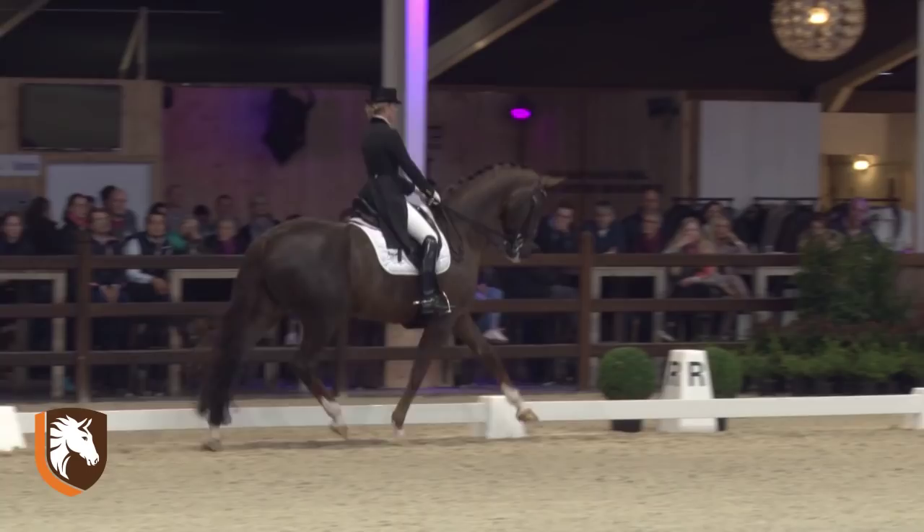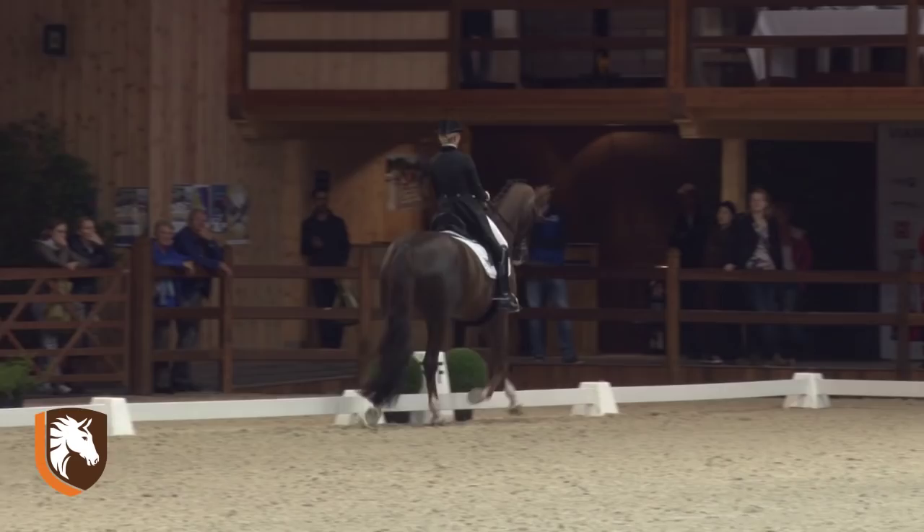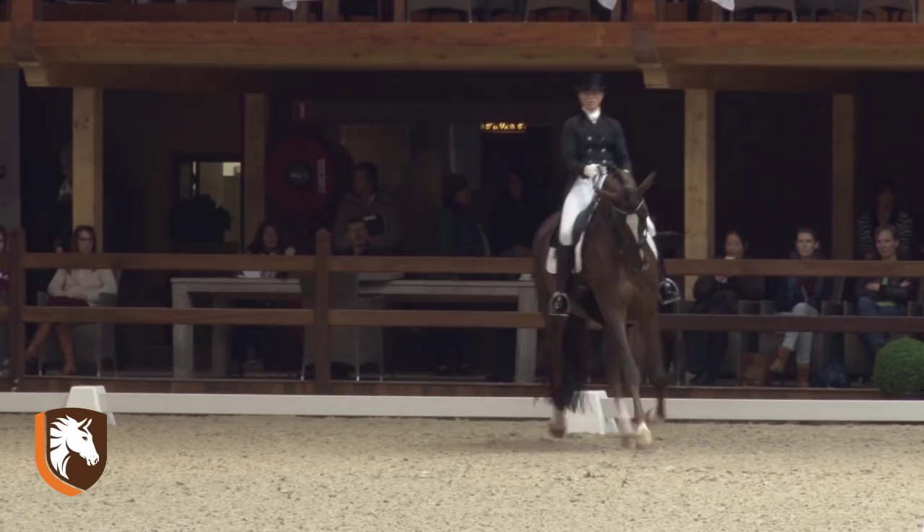The transition should be smoother. Extended trot — really good, good mover. But on the other hand, look at the contact: behind the vertical. But she takes her back, so we have to consider everything — the positive even more than the negative.